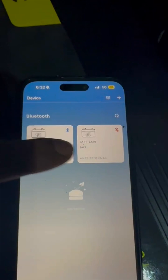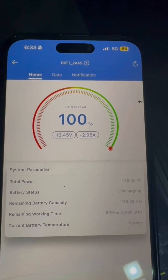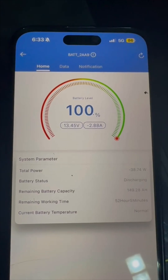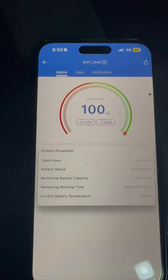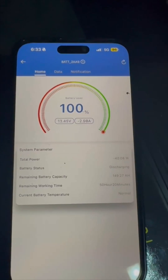I'm going to check the other battery. This one is discharging at the same rate, and it says I have between 50 and 52 hours of runtime. So it's pulling out about the same wattage as my little mini fridge and freezer in here.